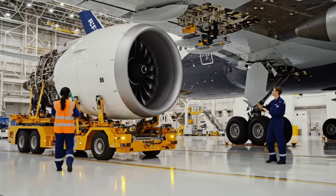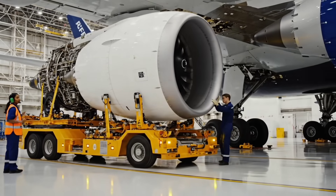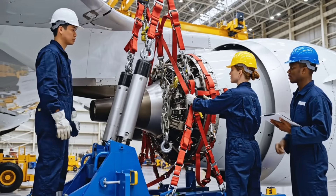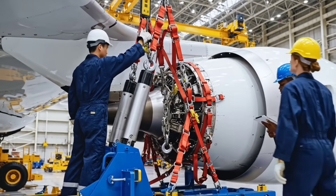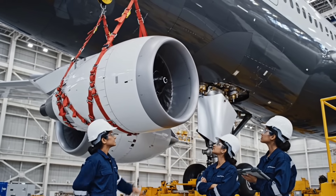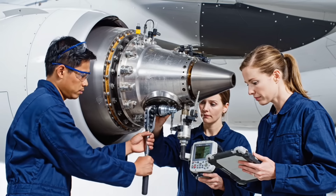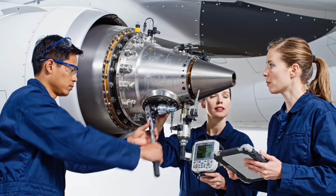Clearance is good on the left side — bring it in slowly. Harness check complete. Load rated for lift. Three feet to docking point. Steady ascent. Mounting point three clear. Start torque sequence.